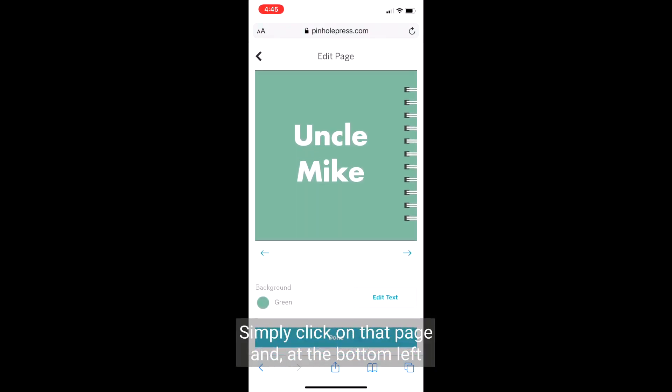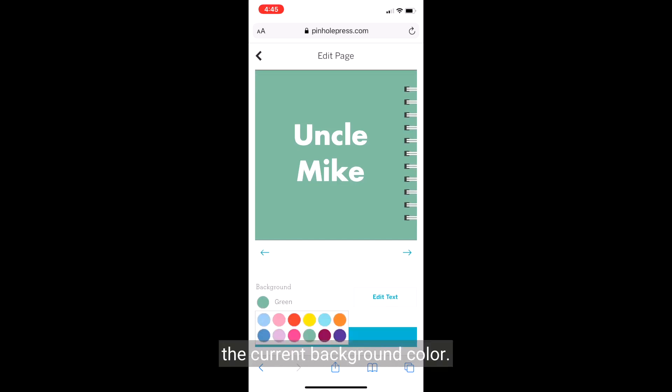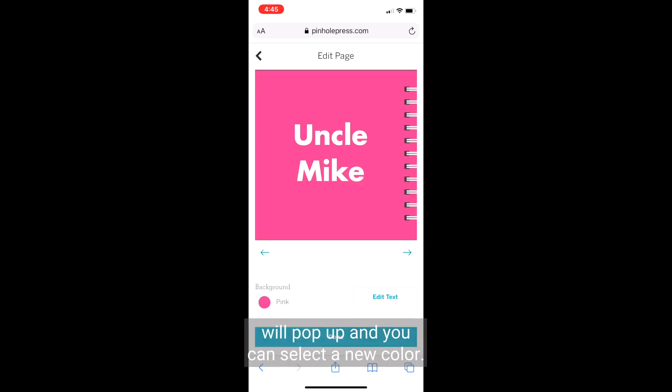Simply click on that page, and at the bottom left of your screen, you'll see a bubble showing the current background color. If you click on that, all your color options will pop up, and you can select a new color.